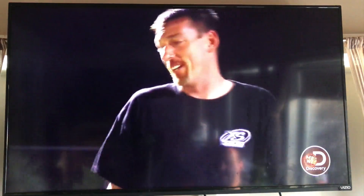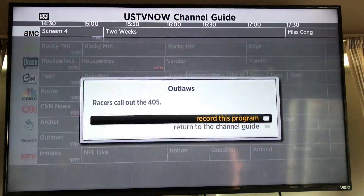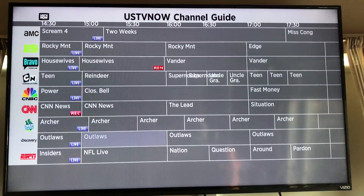If you scroll up, you go right back into the guide. Say you wanted to record an upcoming episode — click on it and it will say record this show. Click record this show and you'll see a reminder for the recording set automatically. You can record multiple shows at a time, it doesn't matter how many you record.